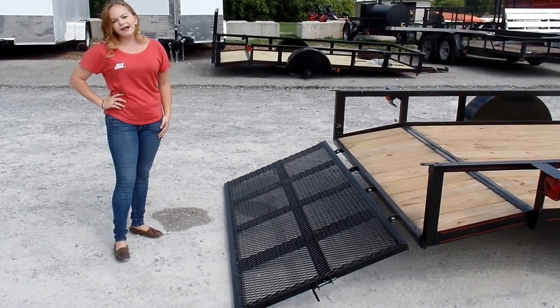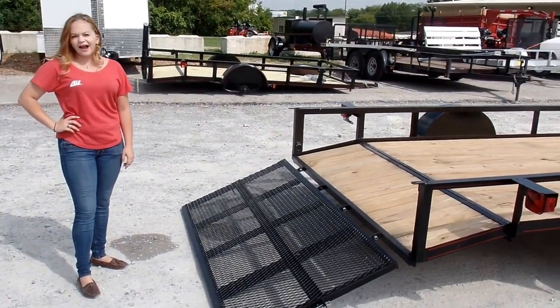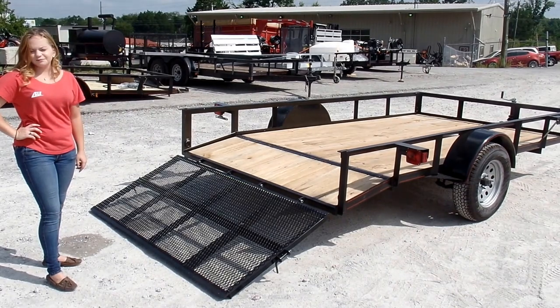Now this trailer overall is going to have a one year manufacturing warranty. If you have any further questions, please feel free to give us a call at 615-641-7720, or visit us on our website at SLEequipment.com.